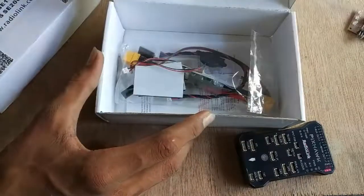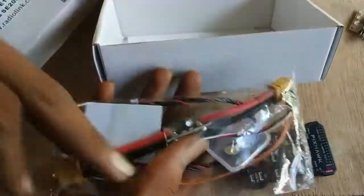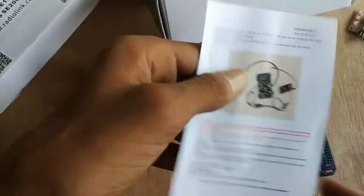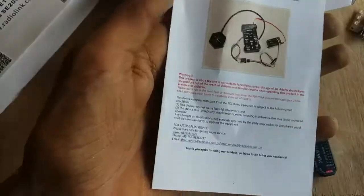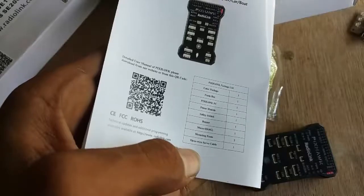Let's see what else we got. We got a plastic packet and an instruction manual. This shows where the electronic components will go on the Pixhawk. It also has a warning sign, so please read it carefully. And that's all what we got inside.